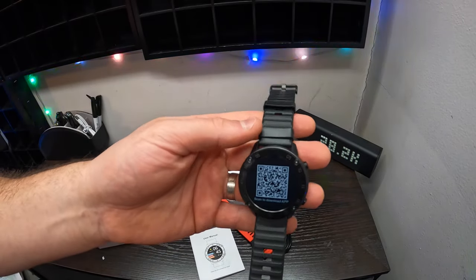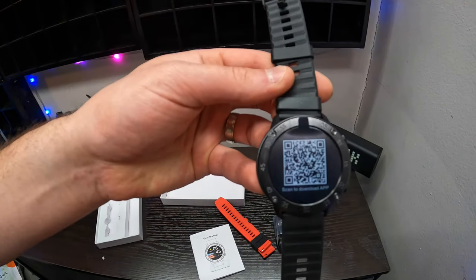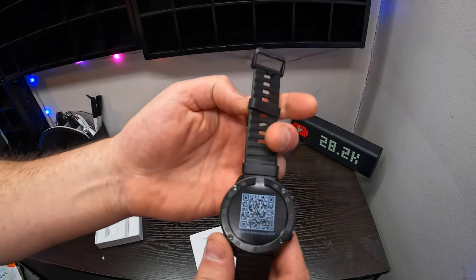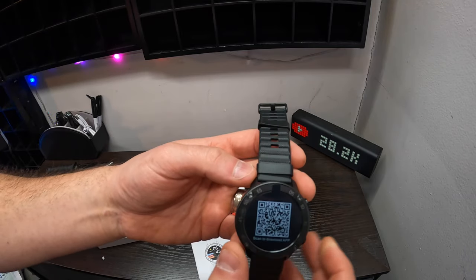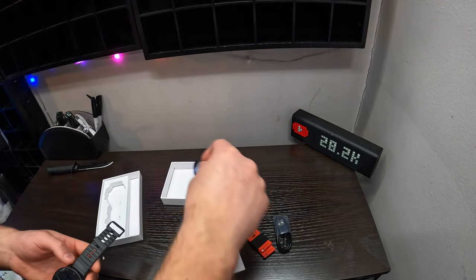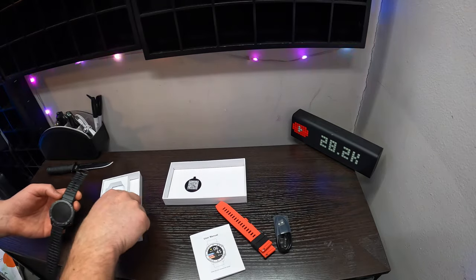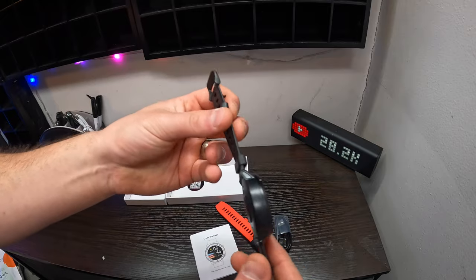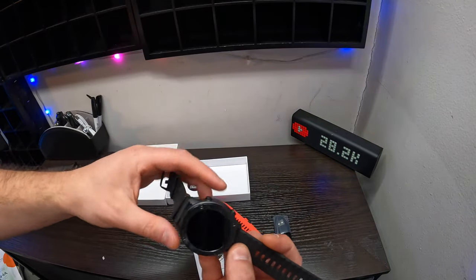If you guys want the app, you scan to download the app. Oh, this is really cool — I love this. So we're going to save that. You probably want to put that in your box and keep your box, that way you always have that in case you lose the app or whatnot. But this is really nice.